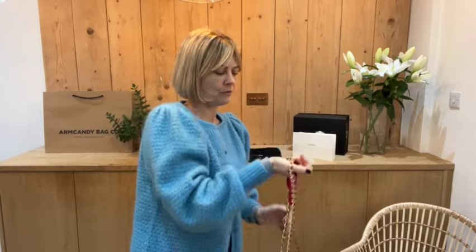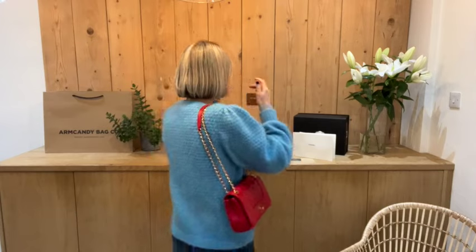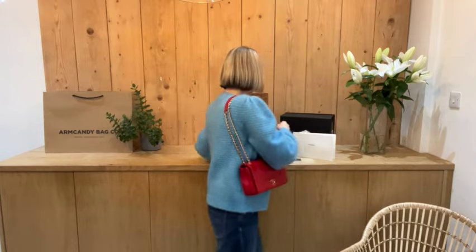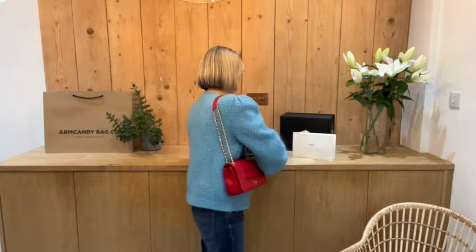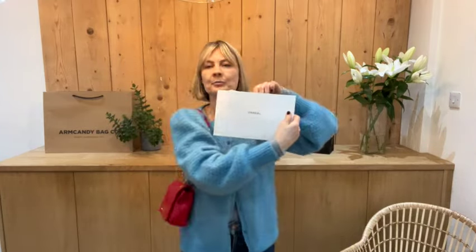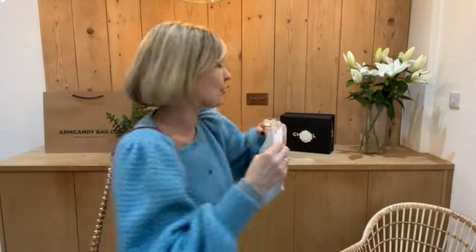I'll show you what it comes with. So it comes with the Chanel box which has the Camellia, and inside there's lots of Chanel tissue paper. We've got the Chanel dust bag, we've got the authenticity card — you can see it's a 2021 serial number — and then of course we've got the little book envelope with your care booklet and your cloth as well.